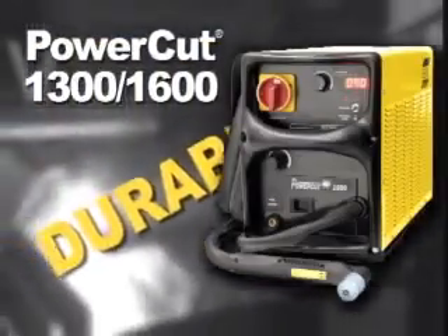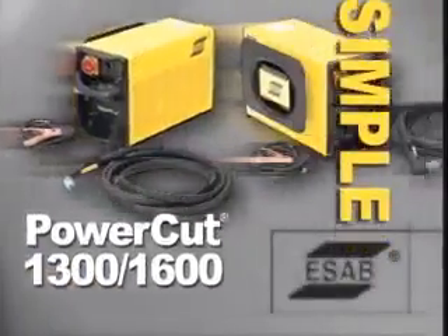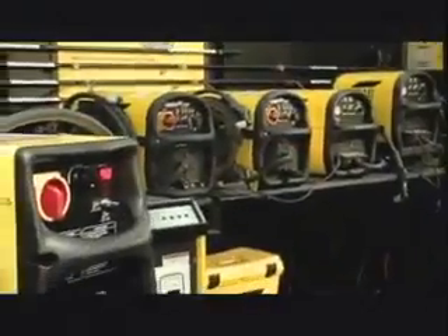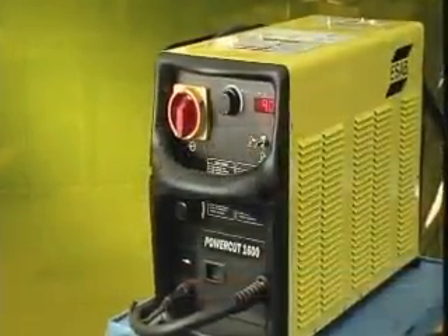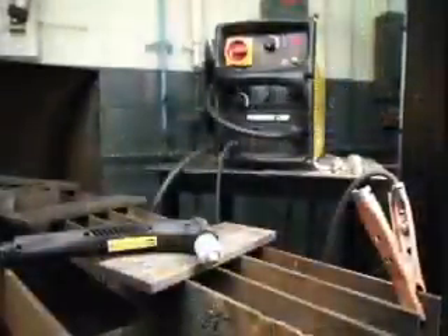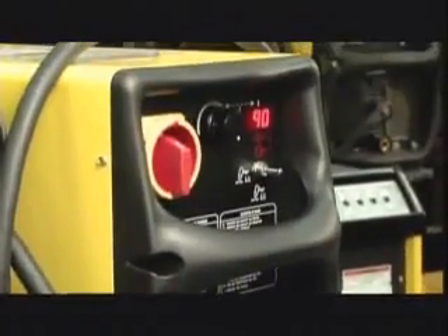Powerful, durable, simple. The PowerCut line of portable plasma cutting machines from ESAB delivers big machine power in a portable package. Designed with ESAB Plasmark technology, PowerCut machines deliver proven reliability, high production and more performance features than any other machine in their class.